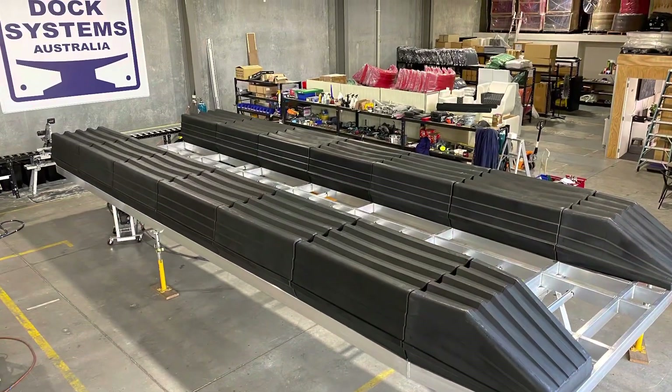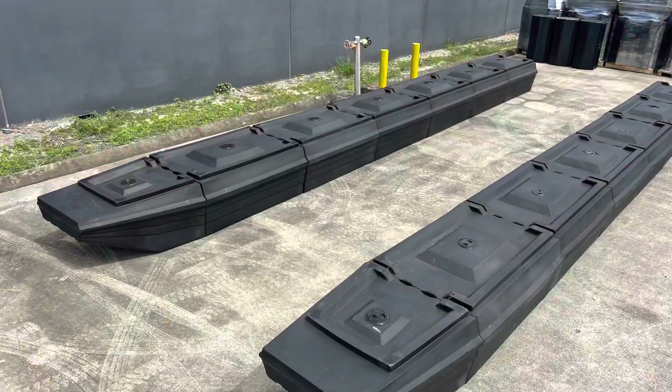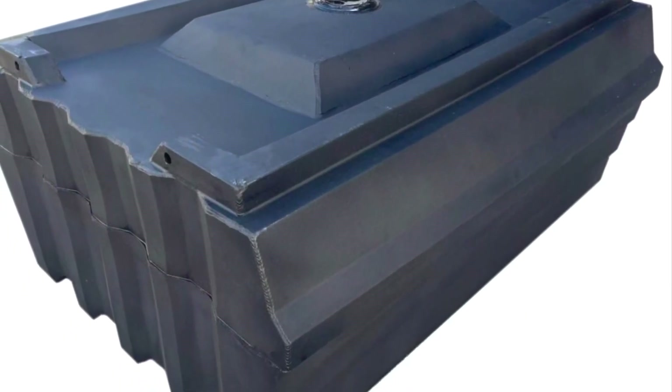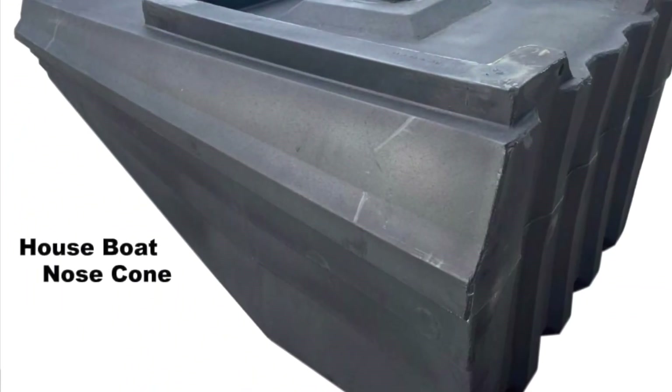Here's a photo of the underneath, and the floats by themselves. This is the 840 litre float, and this is the nose cone by itself.